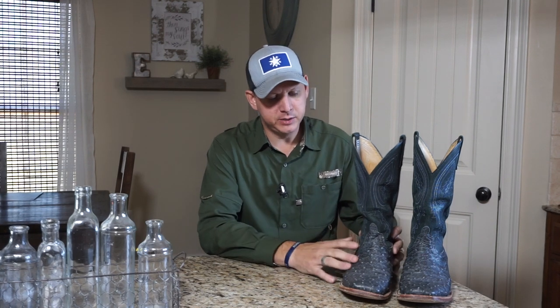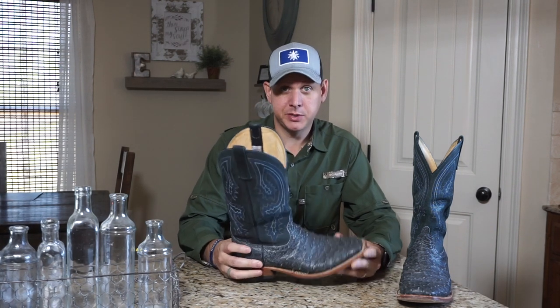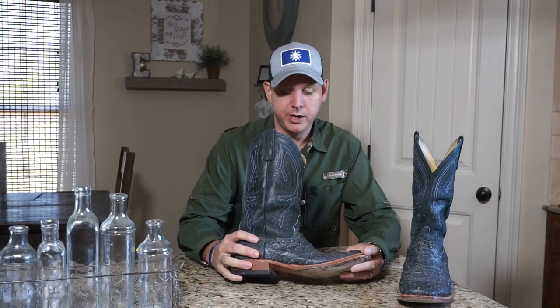Hey guys, I hope y'all are doing well today. I just wanted to take a quick second to thank Anderson Bean Boot Company for believing in what I am called to do and my music. These guys sent me these boots about five or six months ago, and I'm just getting around to doing a little video to share.